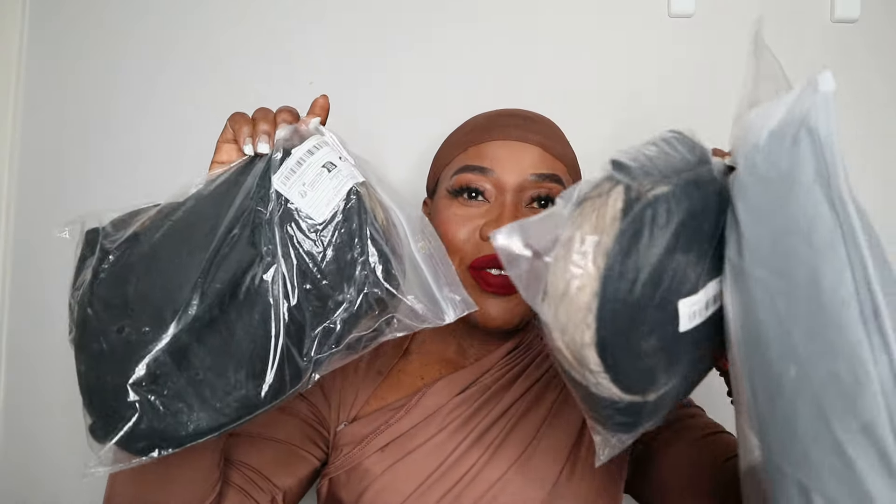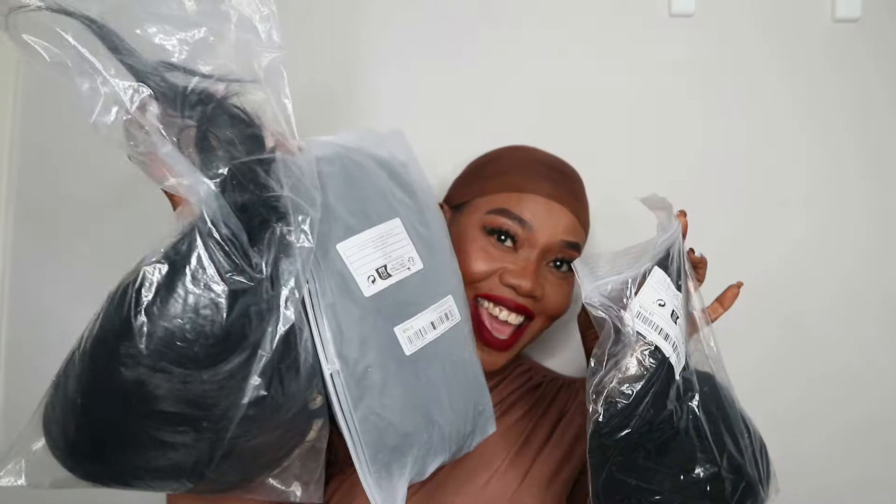These are synthetic wigs, and each time I review their synthetic wigs I always do three — and today I have three for you guys to see. One thing I love about all their synthetic wigs is that they are affordable. If you want to switch or change your style, you just pop one on. I always pick the easiest ones that you don't need to do anything to — very easy to install.